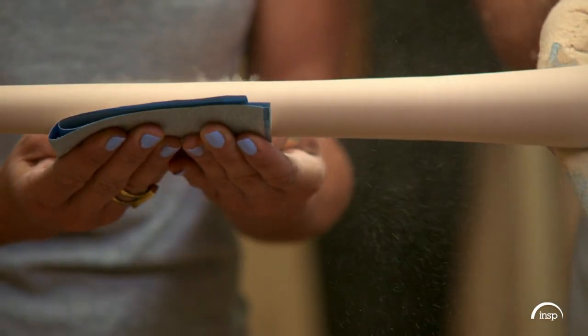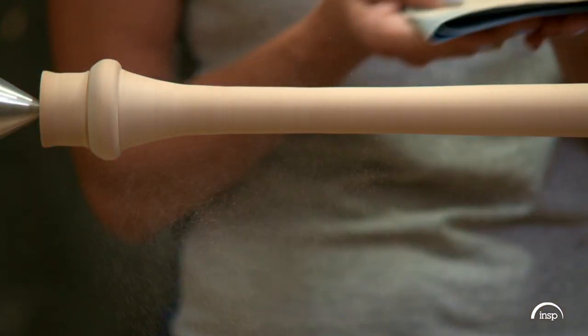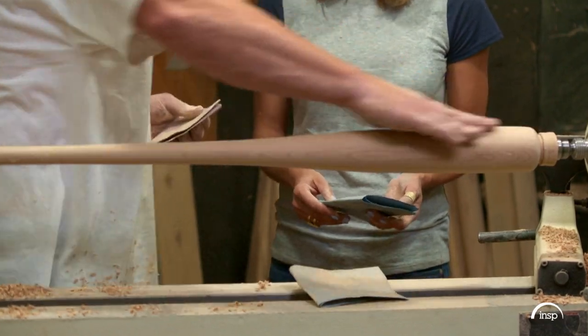Put a little more pressure under there with your hands. It might start to get hot after a while. When you sand wood on a lathe, you're sanding against the grain because your grain is going this way.